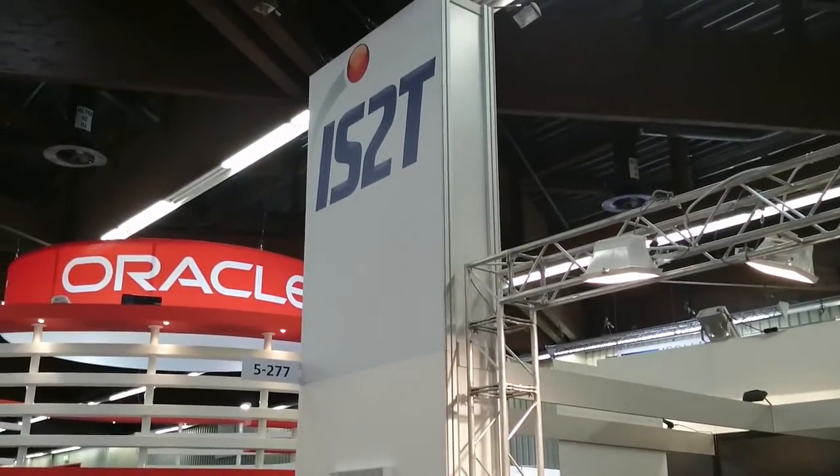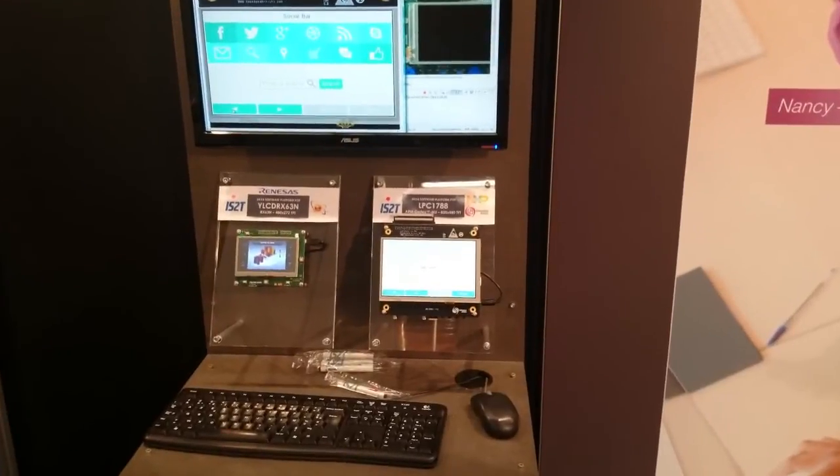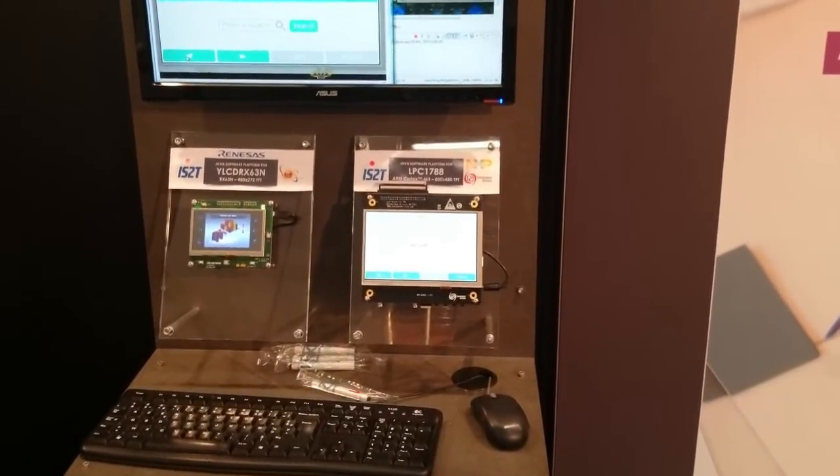Here we are at the IS2T booth. It's a French company, and their unique Java framework has been ported to our LPC1788 developer's kit.